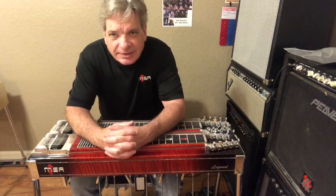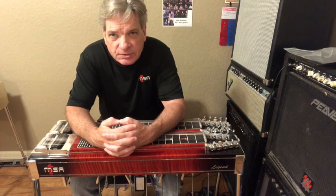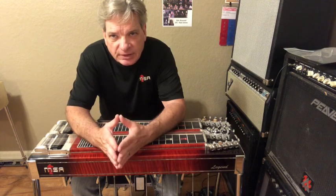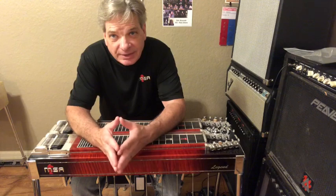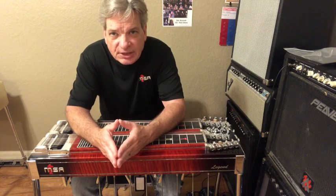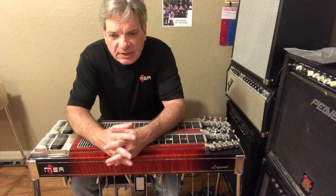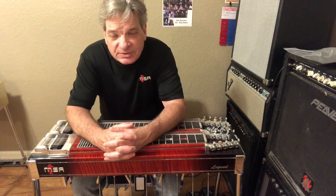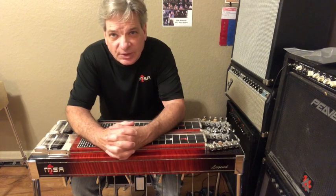Hey everybody, this is Jody, and I'm here with a new series. I'm going to do some free teaching videos that will be on my YouTube channel as well as on the MSA website. I thought we'd kick it off with a concept video with some licks. I don't know if you're like me — you get so tired of hearing yourself play the same little thing. So this is a concept that may help break you out of some of your thinking of linear scales and take you a little more to the outside.